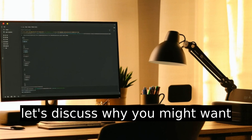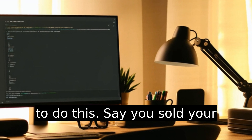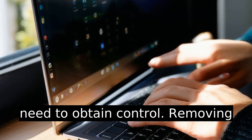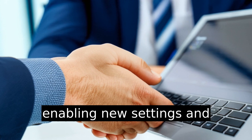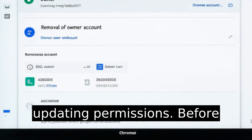Firstly, let's discuss why you might want to do this. Say you sold your Chromebook, or maybe your company handed it down to you and you need to obtain control. Removing the owner account is crucial for enabling new settings and updating permissions.